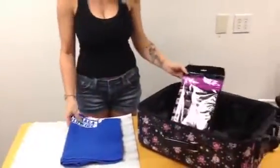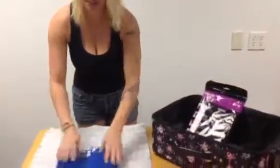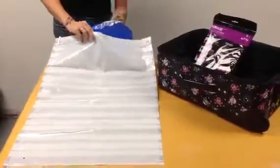So, first off, you want to prepare your clothing. You're going to want to make sure they're dry before you put them in the bags. And then you're going to fold them to about the same size as the bag. So you have your shirt prepared — or your sweater, or whatever it is that you need to save space for in your suitcase.